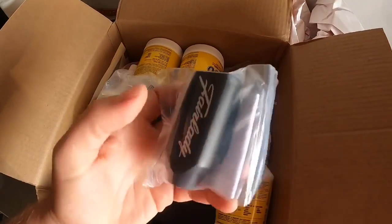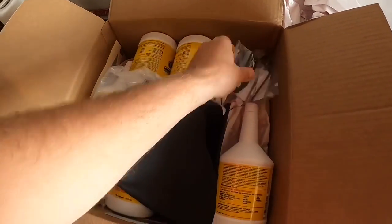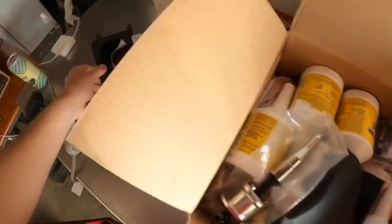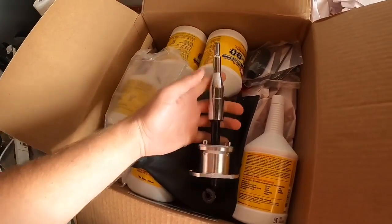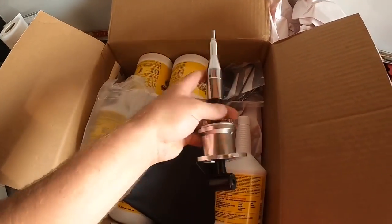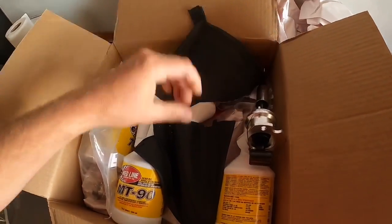New shift knob — a Fair Lady shift knob. If you want one of these you have to find them on Facebook and shoot him a DM, he's a super cool guy. And then I have a nice short throw shifter from Z1 of course.